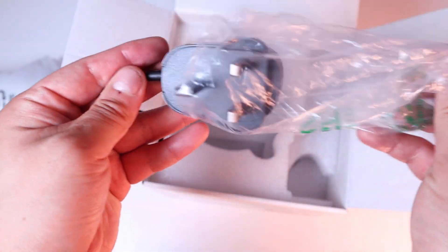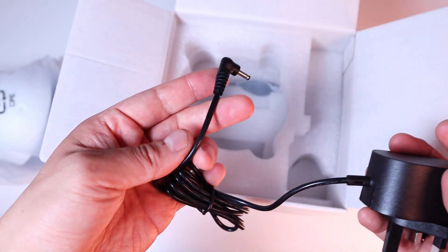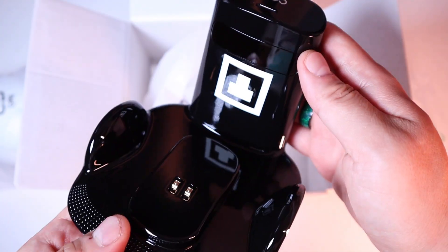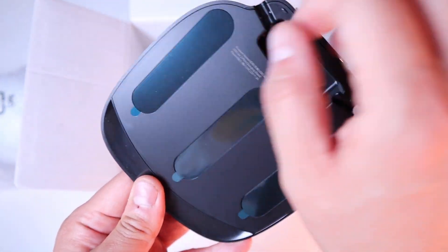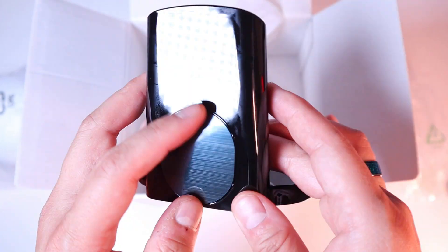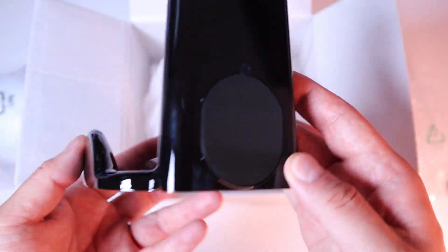And the actual unit — good weight. There's a UK power socket, a charging station with a bit of a grip, and a sticker you have to remove. The power plug goes here and this will also be attached to the wall.